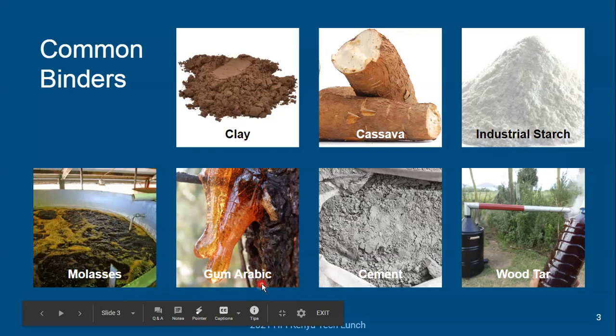Gum arabic is another up-and-coming binder. I don't have much personal experience with it, so I don't know a lot about how it behaves as a binder. But based on the fact that it's a material that comes from trees in the form of sap, and my experience with sap is that it's very sticky and bonds to things quite well, it looks promising.